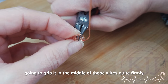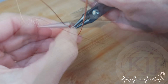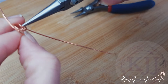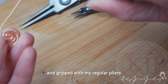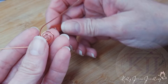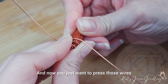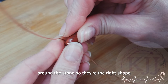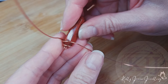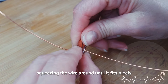What we're going to do is grip it in the middle of those wires quite firmly and pull. I've just swapped and gripped with my regular pliers. I'm just creating that point where the stone's going to sit — so the stone goes in there. Now you just want to press those wires around the stone so they're the right shape and cup the stone. That's actually gone in quite well. Take your time squeezing the wire around until it fits nicely.